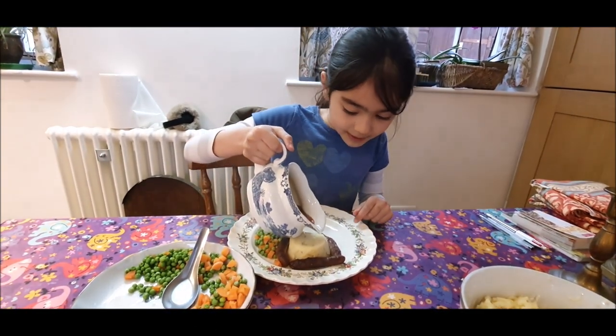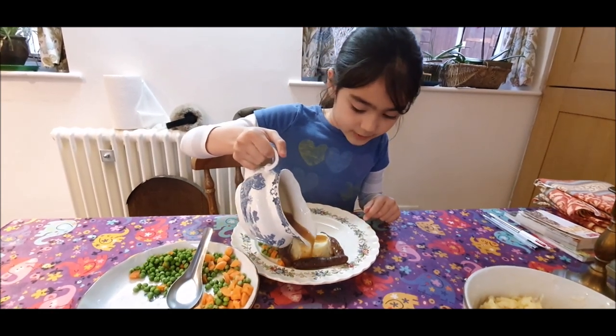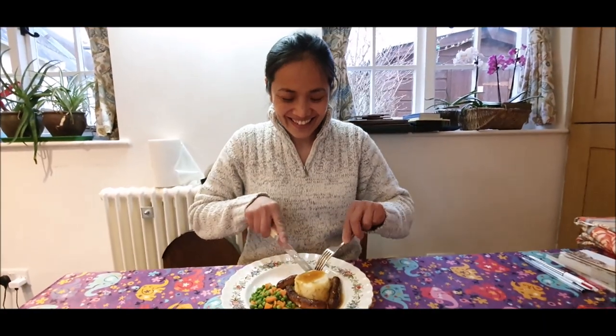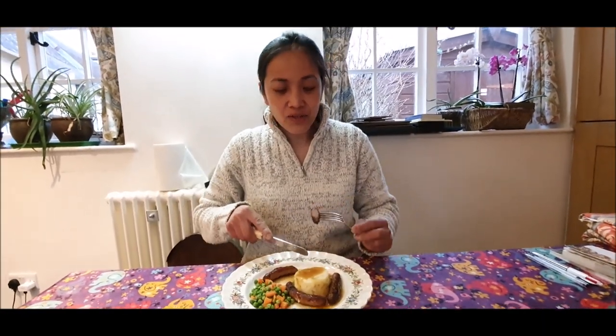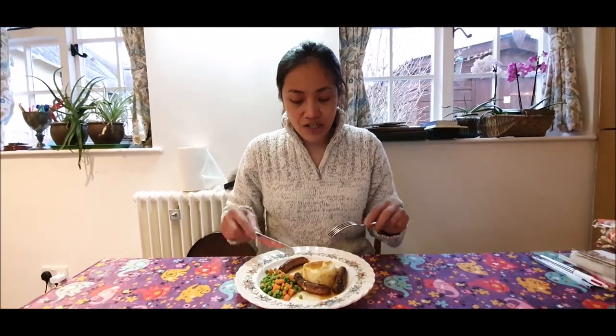I like my gravy on veg. Do you? Yes, I do — I find it quite yummy. There we are. Tasting time! I'm going to try the sausage first. What does the sausage taste of? Sausage. Sausagey. It's not herby. It's creamy mashed potato.